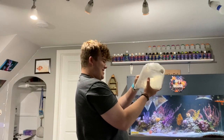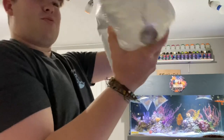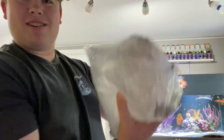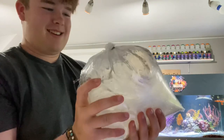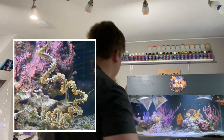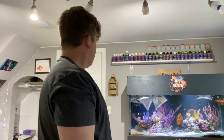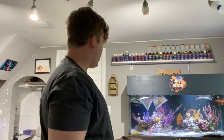That is insane — we got a massive wire coral, look at that thing. It's got to be like 20 inches long; it wraps around the bag like two times. That is insane. We're going to go ahead and get this stuff in the tank. I'm going to acclimate and place all these corals in the aquarium.